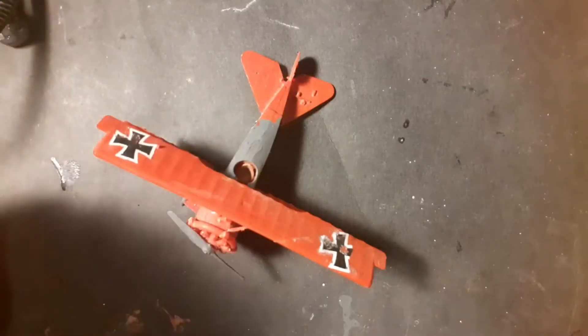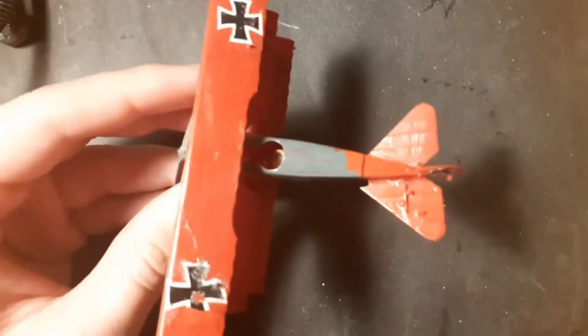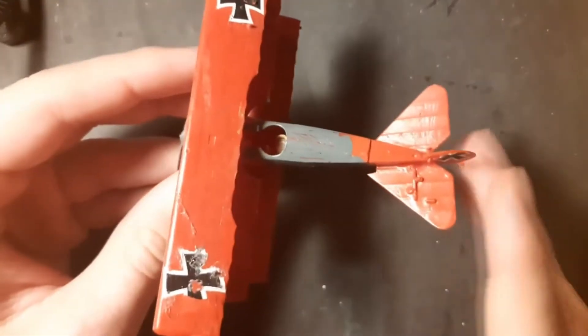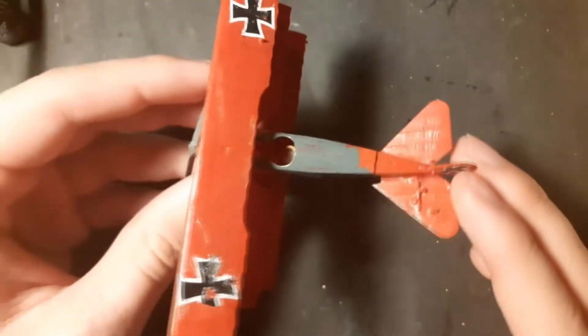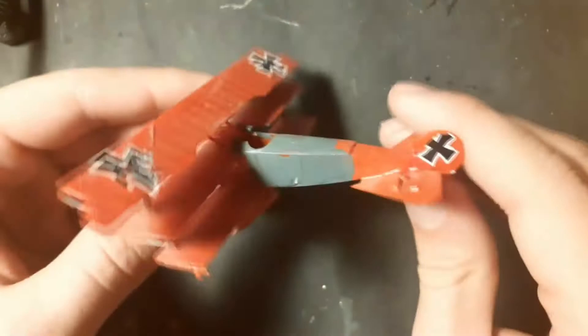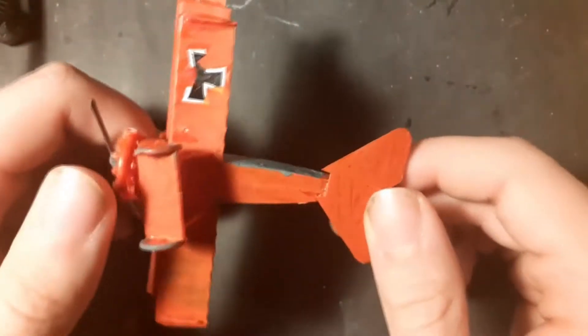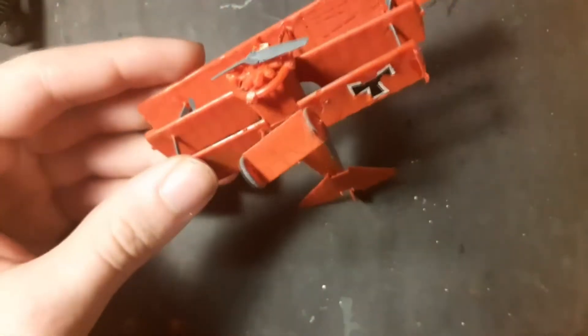Here you can see my first model that I ever built — it is a Fokker triplane. As you can see, the paint job is horrible because I wasn't mixing the paints, and the varnish is just from an ordinary hairspray. The symmetry — it's not a good model.